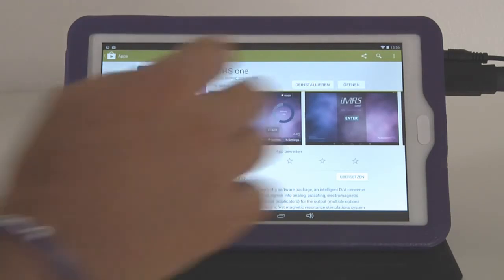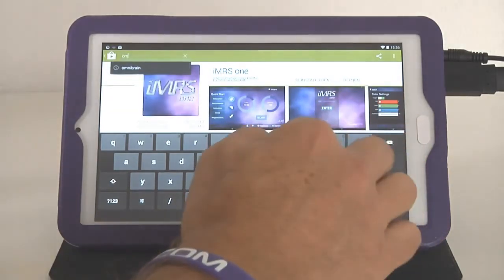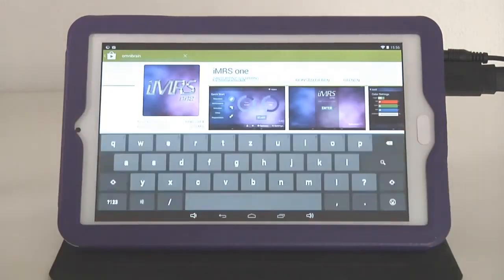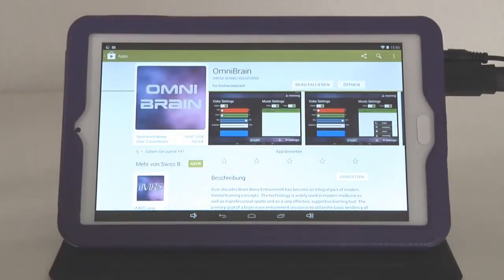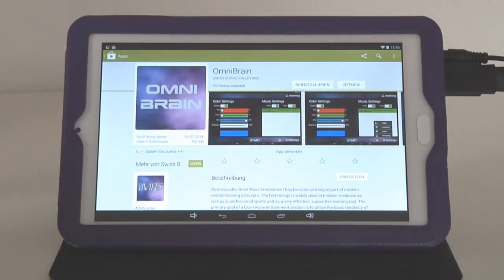The same update process applies to the Omnibrain app — just type 'Omnibrain' in the Play Store search. Click on the result to open a description, and if an update is available, you can download it directly from there. The system will automatically save it to your Omnium-1, replacing the previous version.